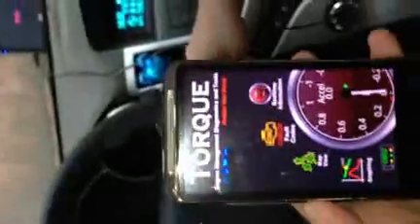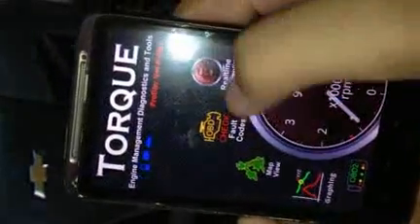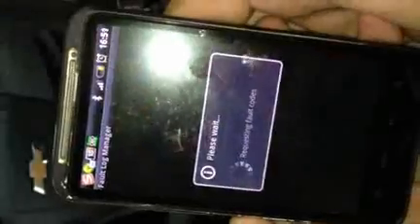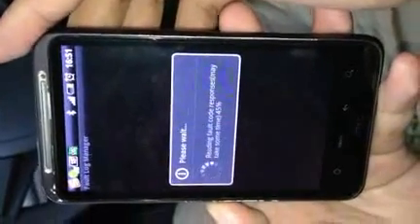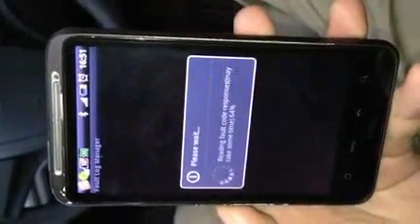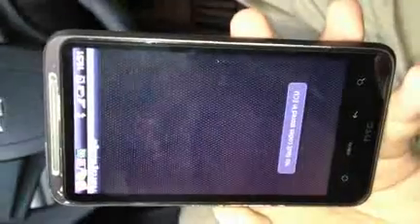Now let's start the car. With this program, you can check that the engine reads for fault codes. It may take some time. No fault codes stored in ECU. Press menu for more options.